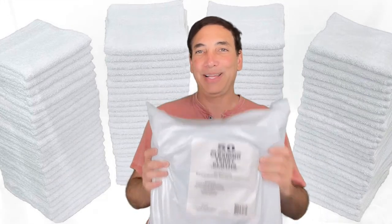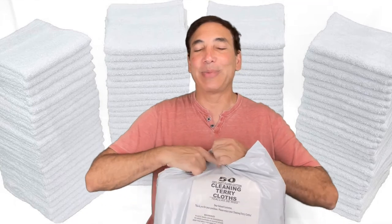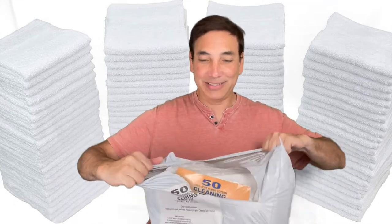It'll be good for cleaning my camper. It'll be good for just having around my house whenever I want to dry my hands in some of the bedrooms or the bathrooms or whatever. So let's see what these things look like inside.